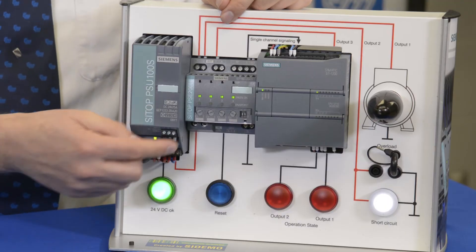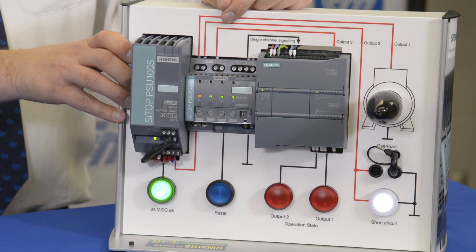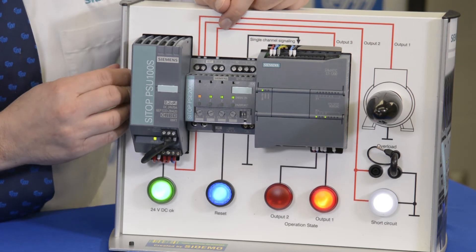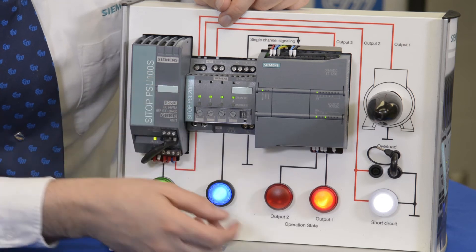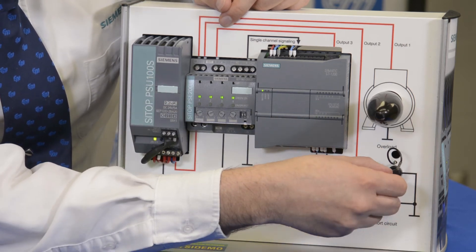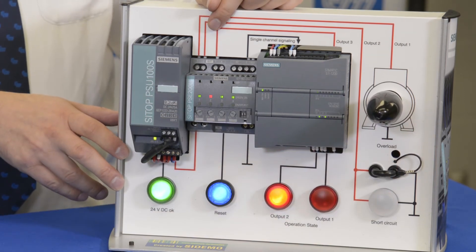Furthermore, if we want to disconnect a load, we can go inside the panel and push the button and use it as a disconnect. You'll notice that there are times when a short circuit were to occur and we don't want our power supply to go down. So if a short circuit were to come, notice that circuit two has had a short circuit.